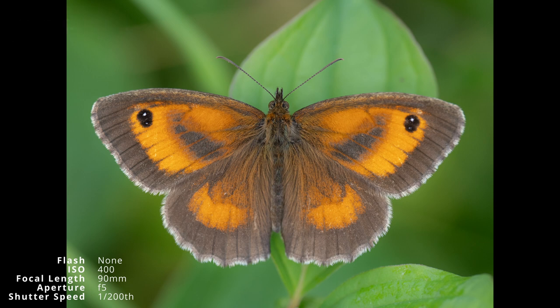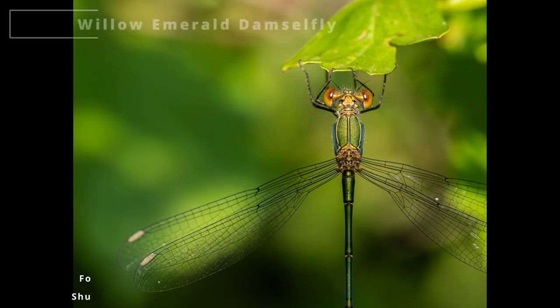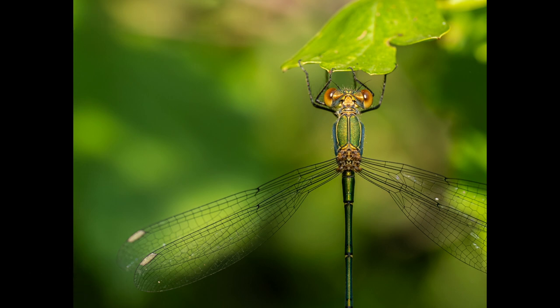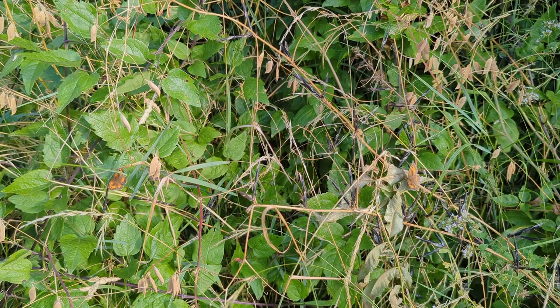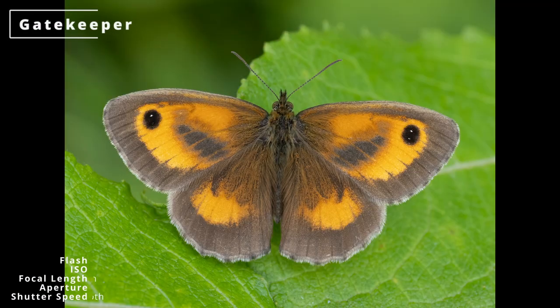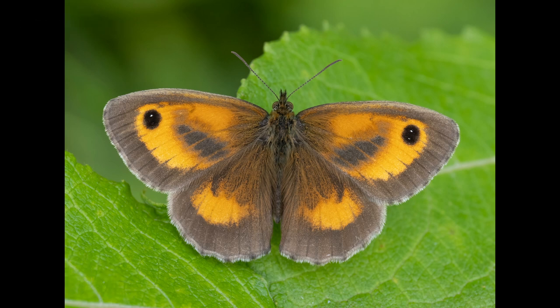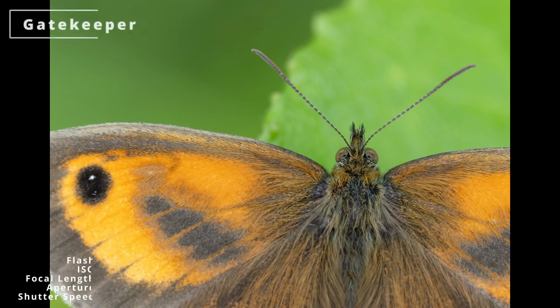This gatekeeper posed nicely but wasn't the nicest shot. This willow emerald damselfly was nicely lit by a patch of morning sunlight. There were a few gatekeepers warming in the sun, most in awkward positions but this one was in a more open area. I pushed the ISO up to 800 to keep the shutter speed high while closing down the aperture to get it all in focus, then went in for a close-up.